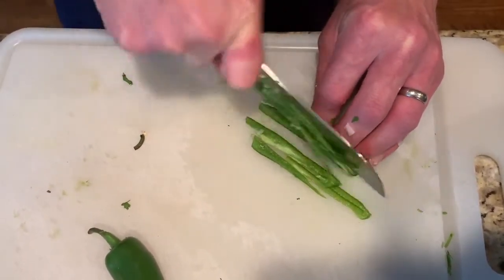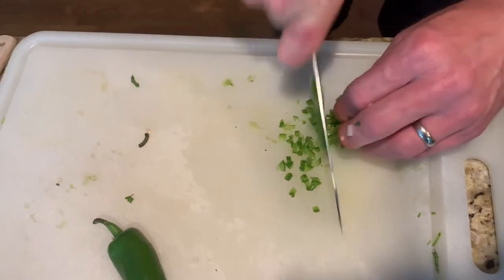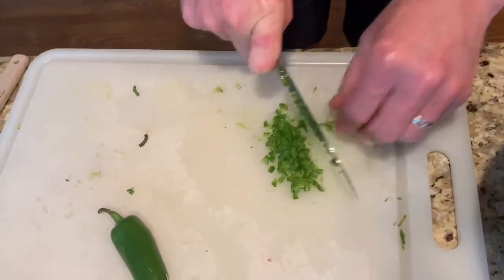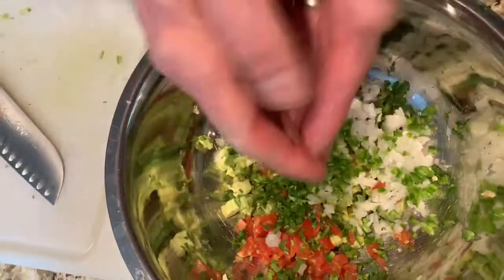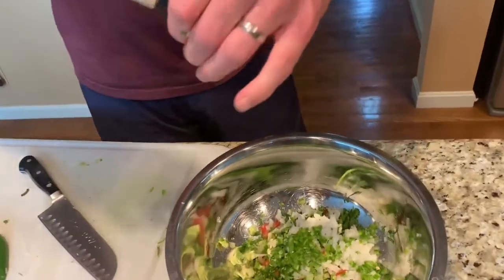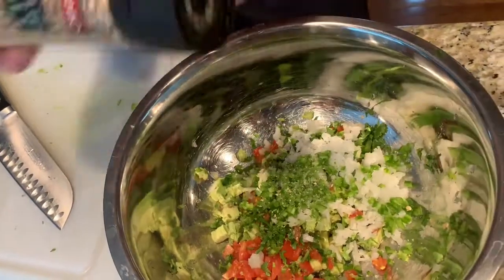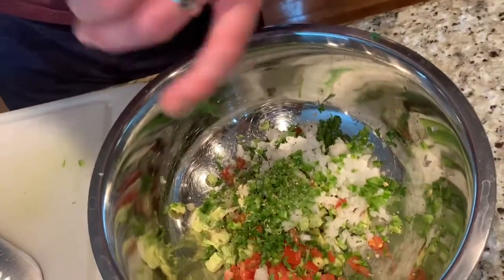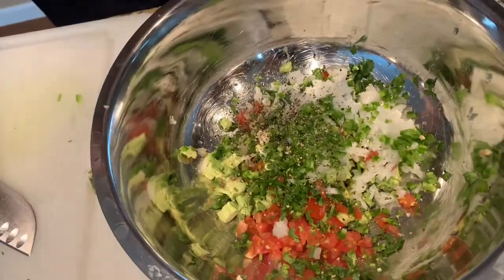I've got my jalapeño going in. And I've got fresh sea salt here with garlic — a touch more garlic. I'm using fresh because for me it tastes better. Remember, we can always add more salt but we can't take it away, so go a little sparing. Fresh pepper — this is where it's at. Quite a bit of fresh pepper. I love fresh pepper.